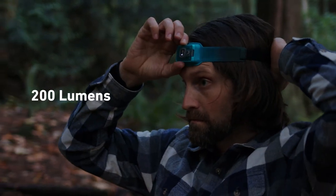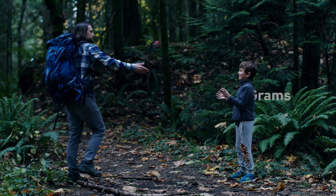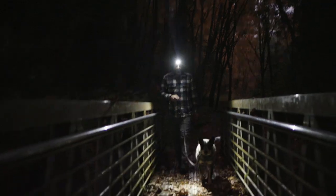This is the BioLite Headlamp 200. 200 lumens, multi-angle, USB rechargeable, and only 50 grams. This ultra-thin light delivers ultimate comfort and fit, so wherever you are, whatever you're doing, you'll quickly forget you're wearing it.